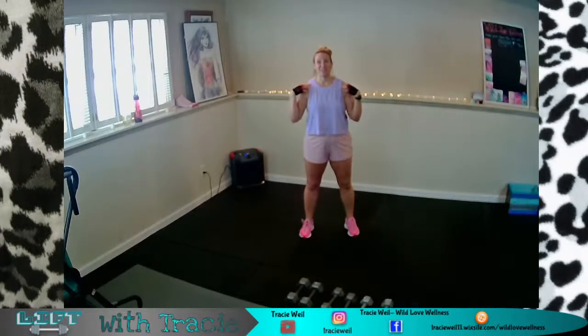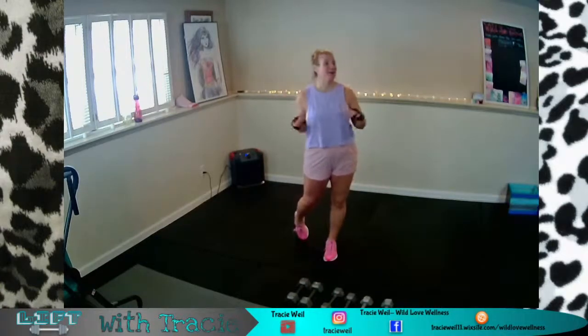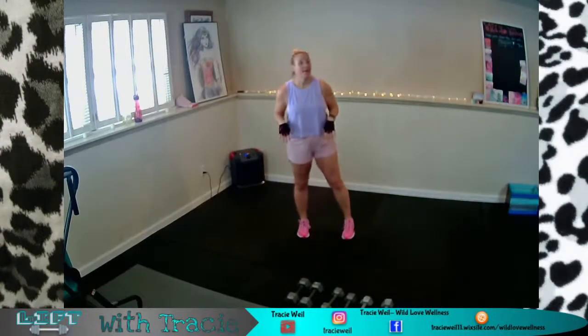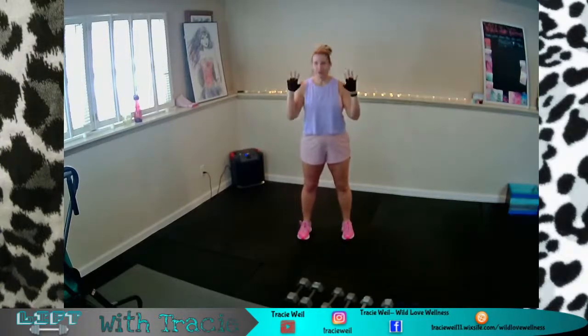We're going to get a really good workout, and then you're going to go wash your hair so that tomorrow when you can't lift your arms, you won't feel so bad. Or put some dry shampoo in it. Grab some water, your weights, get your gloves, put them on, and let's get to work. Let's go ahead and warm up.